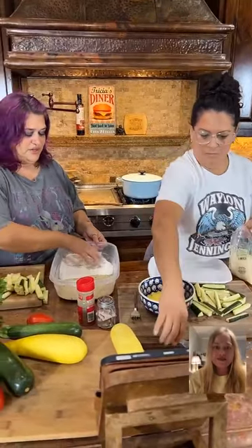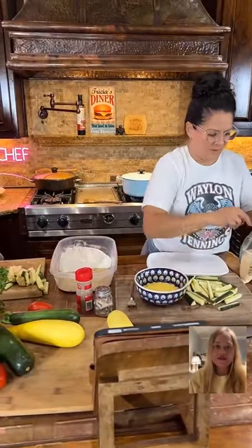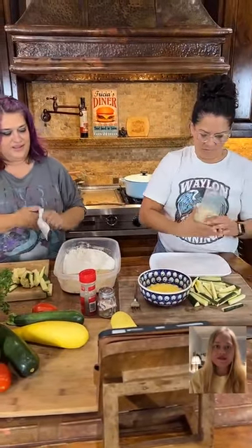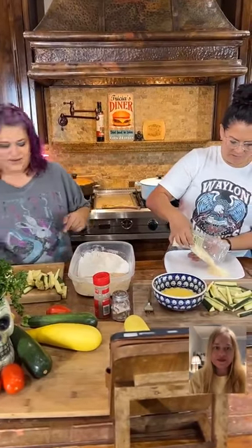I'm actually going to do something a little bit different and add some Parmesan cheese to mine as well. Do you want the cheese in here? I don't think I can fry the cheese — if I put cheese on mine it won't work. Let me put oil in here.